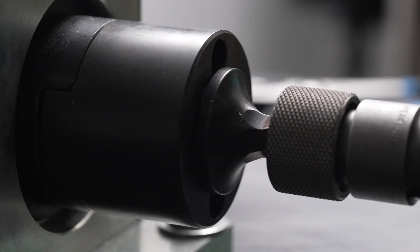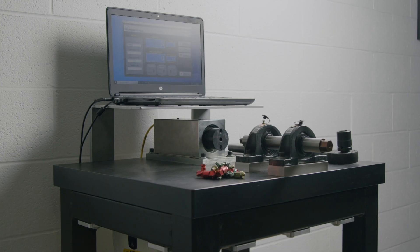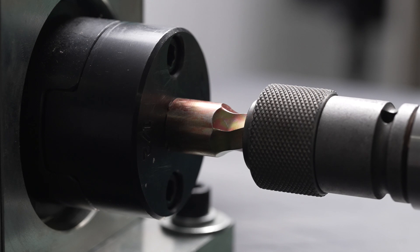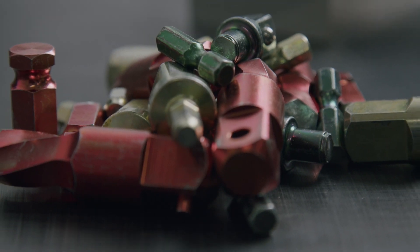So we decided to put our impact adapters to the test. Meet the Brickinator 5000, or whatever it's called — we just made that name up. It's a simple torque tester mounted to a table, created specifically for this purpose: to test impact adapters to the point of failure. The table is solid steel and weighs over 600 pounds.